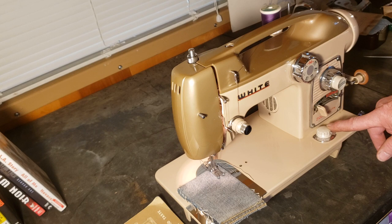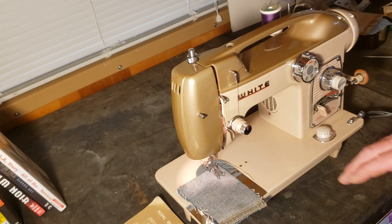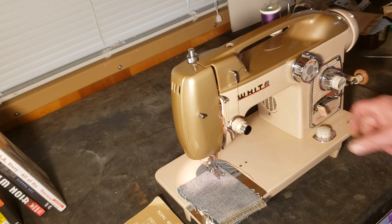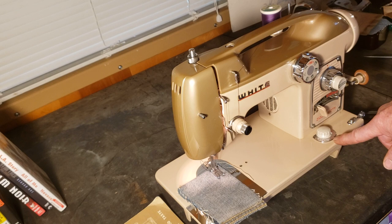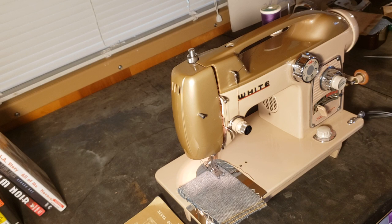This knob here is your feed drop, which drops the teeth of the feed dog so they don't move the fabric. If you want to embroider, do appliqué, or do some darning, you want to turn this knob all the way over to down. For regular sewing you want it on high. If you are going to sew a delicate fabric like silk or something really fine and you don't want the teeth to grab quite as aggressively, you can turn the knob to low — the teeth will come up just a little bit lower and still move the fabric but won't bite into it as aggressively as on high.